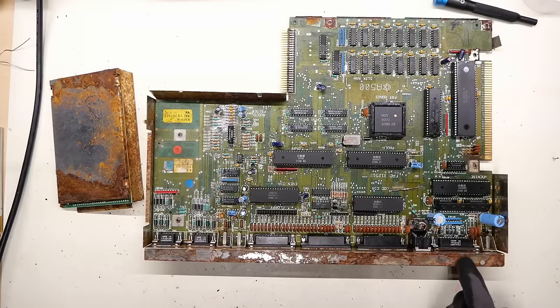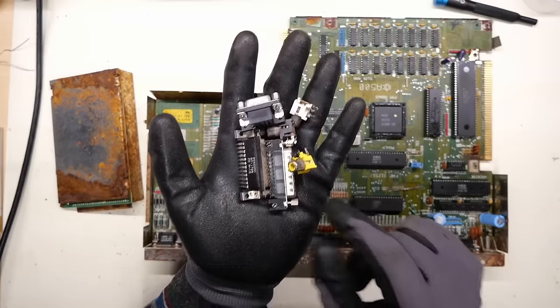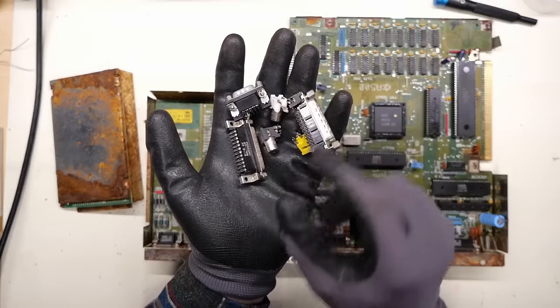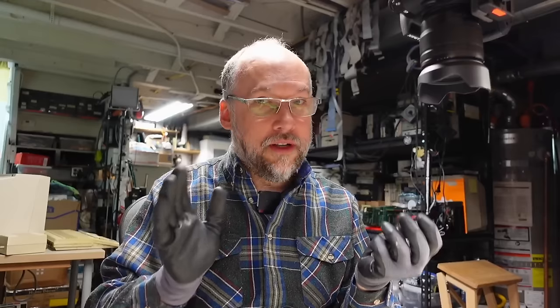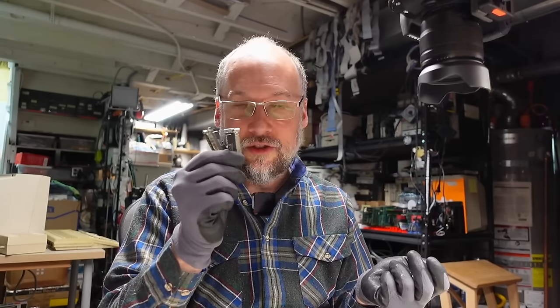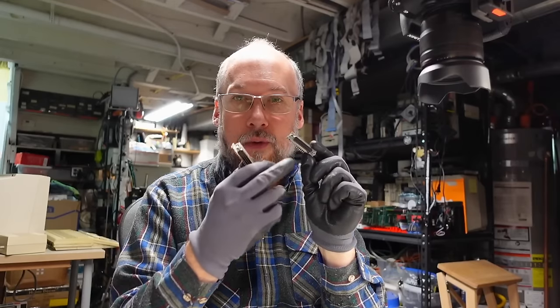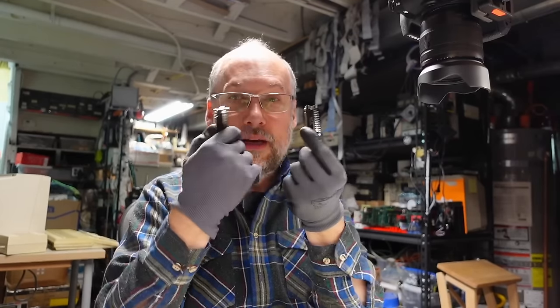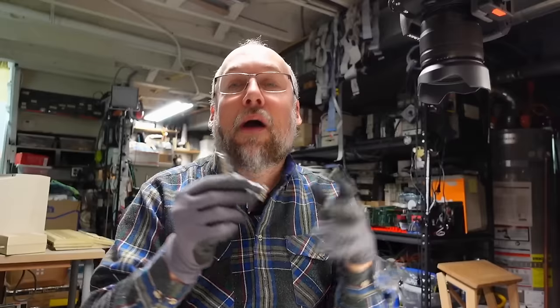I went ahead to one of my scrap Amiga 2000 motherboards and pulled off the disk drive port, the video port, a couple of the RCA jacks, and got this off of an old PC ISA card. I really highly recommend keeping scrap parts around — you never know when you're going to need a hard-to-find part. The RGB and disk drive ports on the Amiga are DB23s, and these haven't been made in a long time. Taking these off an old scrap motherboard along with some period-correct RCA jacks is probably the way to go.